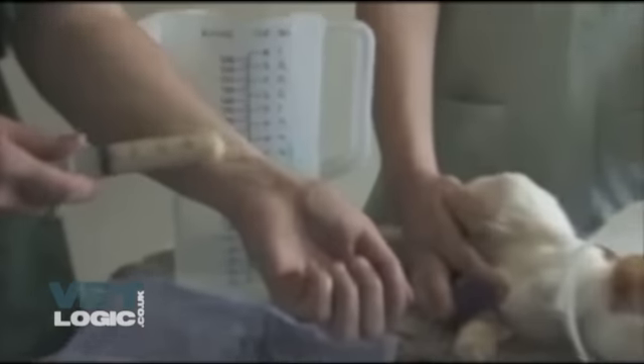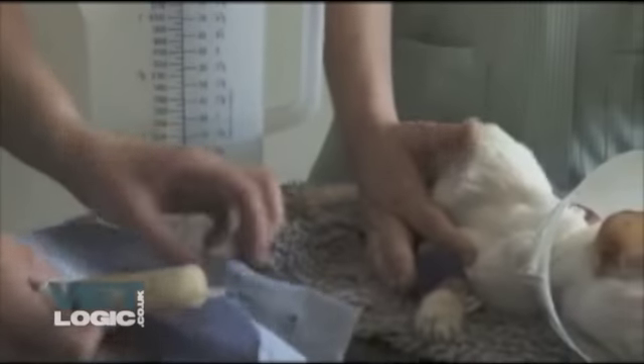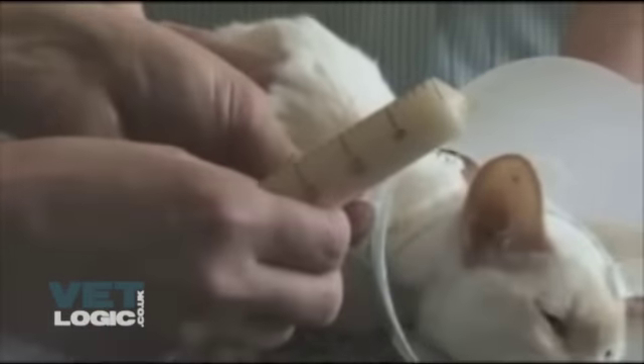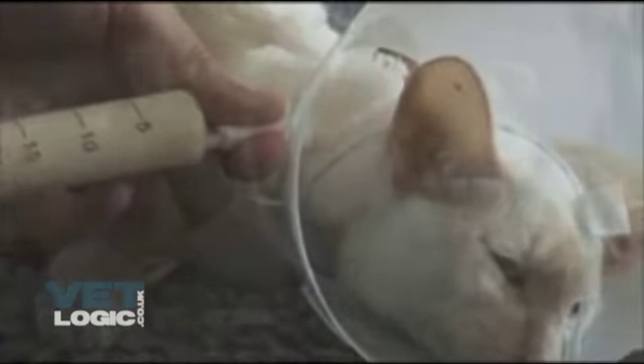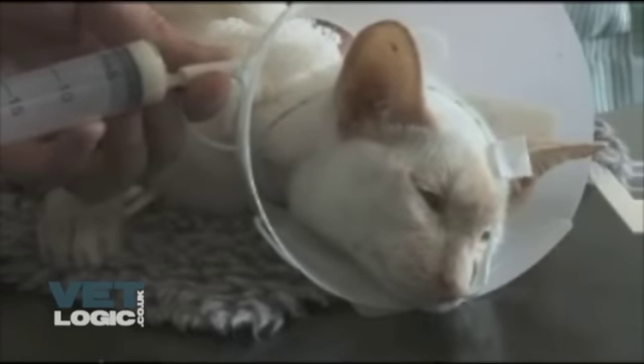When feeding the patient, the food should be prepared as demonstrated in the previous video. Before the patient is fed, it is essential that the tube is checked before each feed to ensure it is still correctly in place, using the checks described after placing the tube. The food can then be administered down the tube slowly to avoid vomiting.